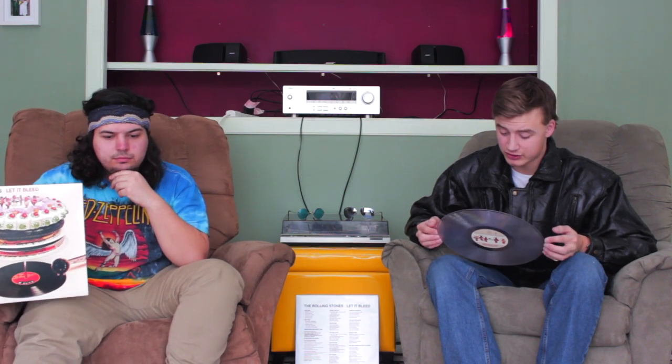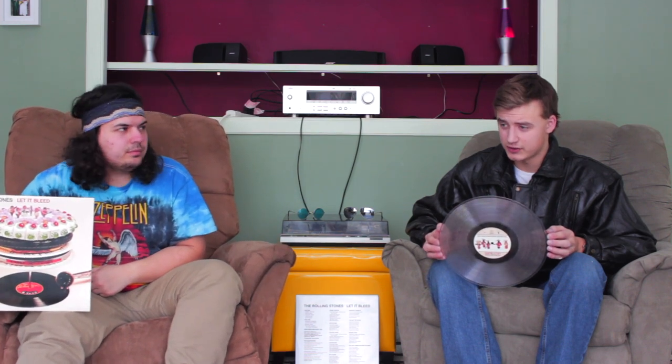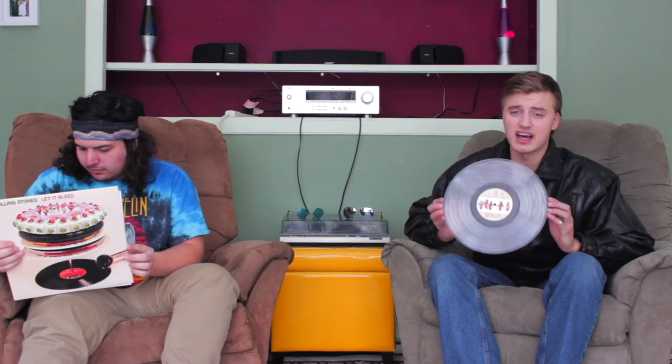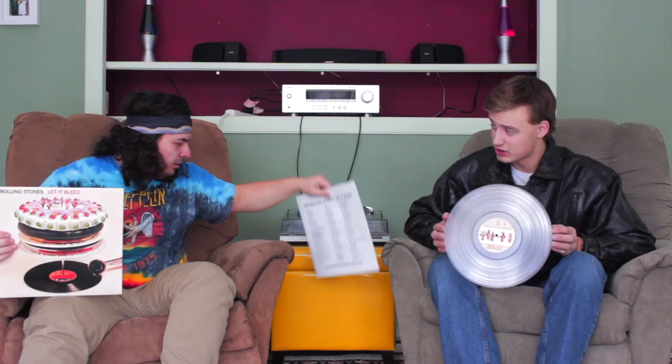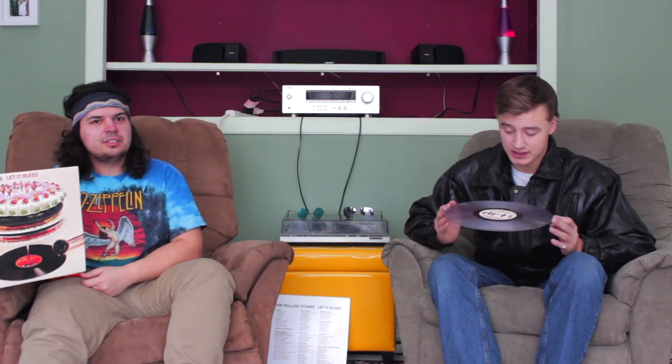Because you go from Monkey Man to You Can't Always Get What You Want — and that's my favorite song on this album. The choir in the background, the intro — they go from the choir and then to that acoustic guitar strumming. It's hands down the best song on the album. They start off with a hit — Gimme Shelter — and end with a hit. That's really good.